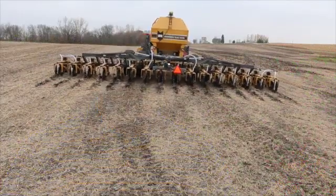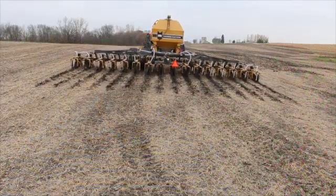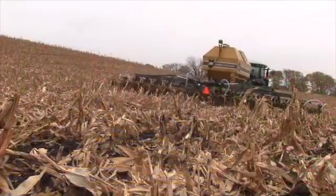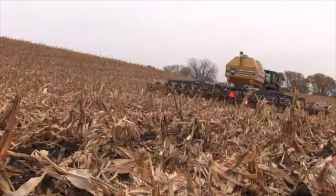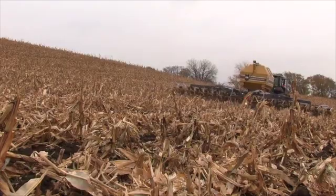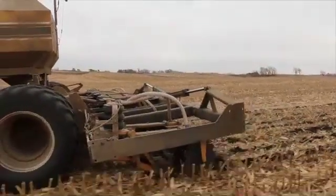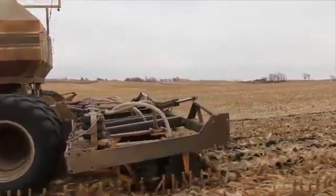The Soil Warrior has helped me because with some of the other types of units I've used in the past, I still had problems with erosion or other issues that were affecting the soil. On my land we tend to have more slopes and more probability for erosion. With the Soil Warrior we've had really good success with being able to build strips and try to produce a better crop.